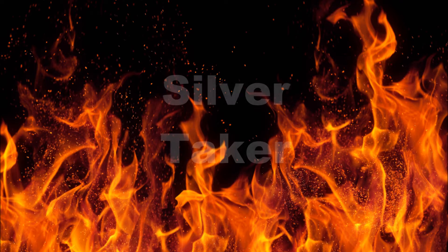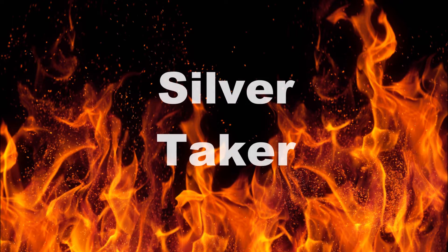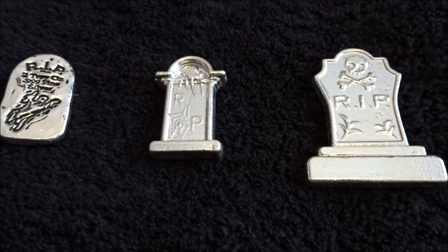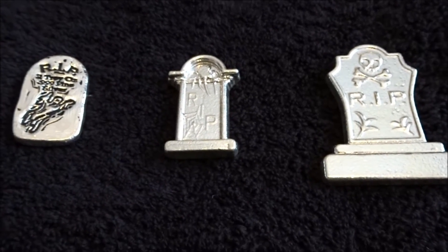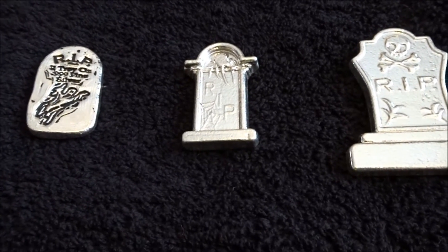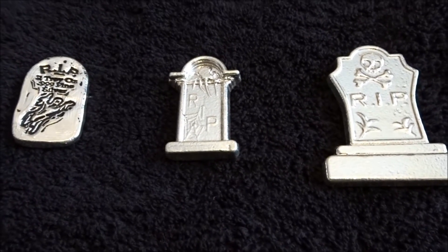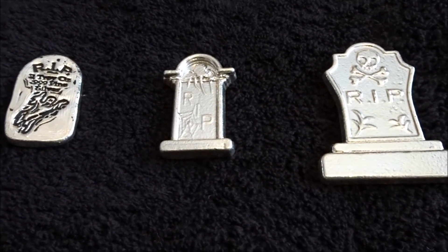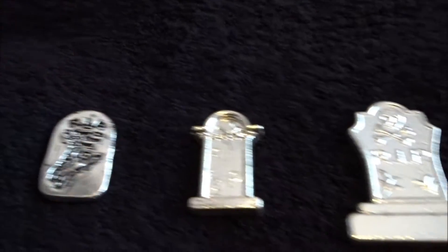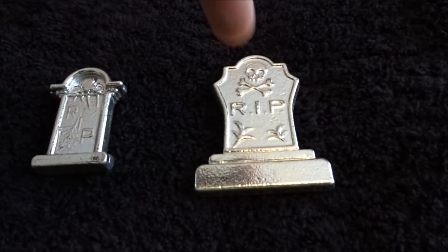Dead man walking. What's up everybody, Silver Ticket here. I'm going to be doing a review on Monarch Precious Metals tombstone bars. These were released in September 2015, and each of these bars has a mintage of 2500. They come in three different sizes: the two ounce, the three ounce, and the five ounce.